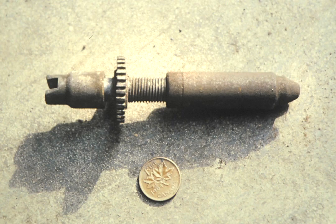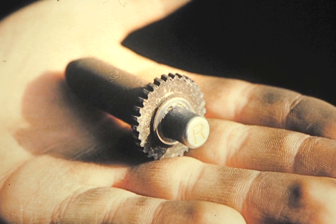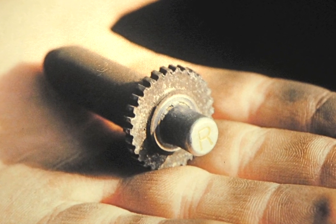The star wheel adjuster is easily removed as a unit but it should be carefully inspected and cleaned so it will operate smoothly upon reassembly. Remove the pivot from the adjuster and an R or an L will be stamped inside, signifying whether it belongs on the left or the right side of the vehicle.